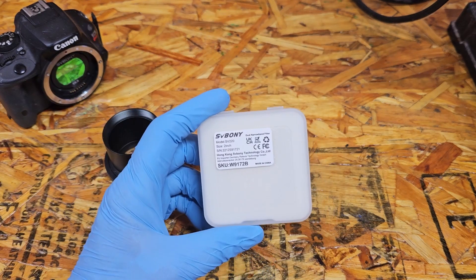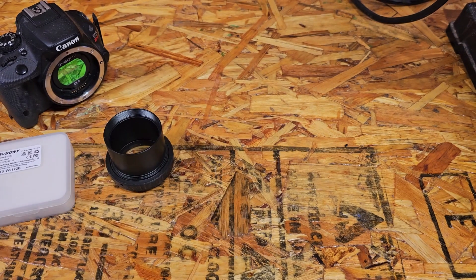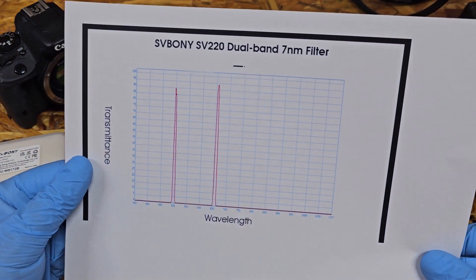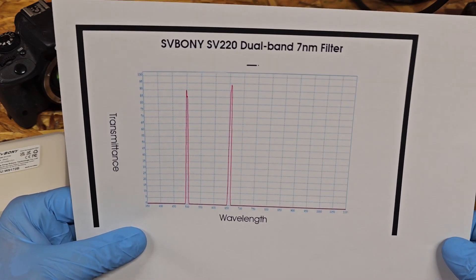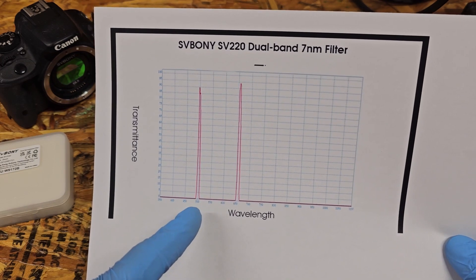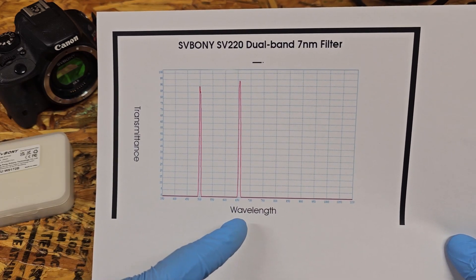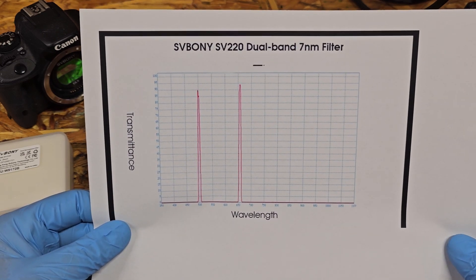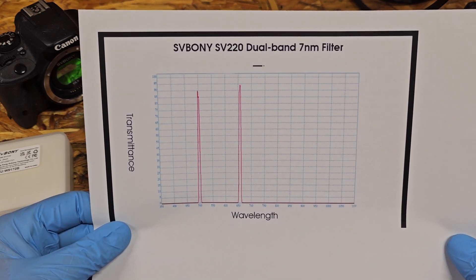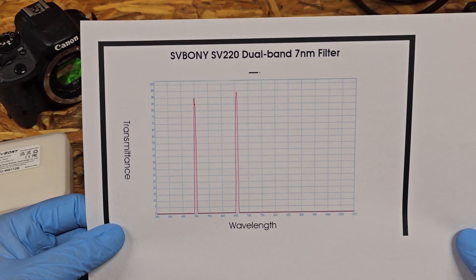I'm hoping this will help me with the light pollution around my house because it's such a narrow band. This is the band pass on the dual band - it's a seven nanometer filter. It passes 500 nanometers, which is your oxygen-three signal, and a little over 650 nanometers, which is your hydrogen alpha.